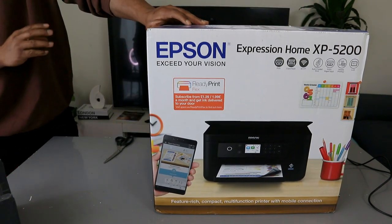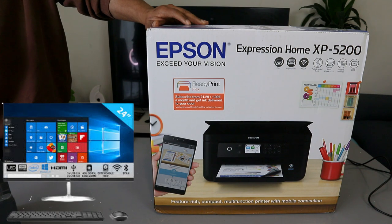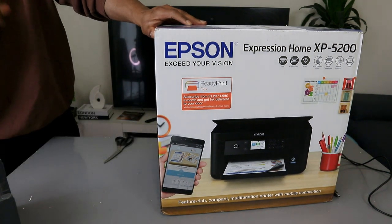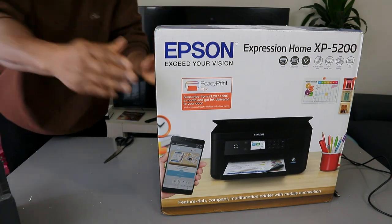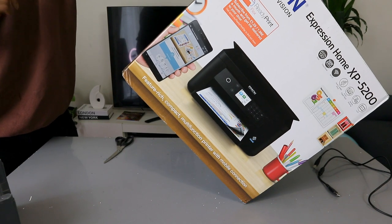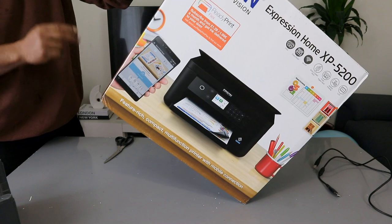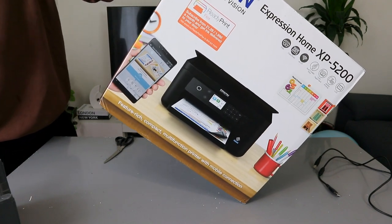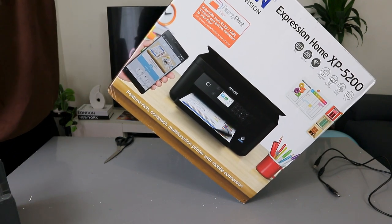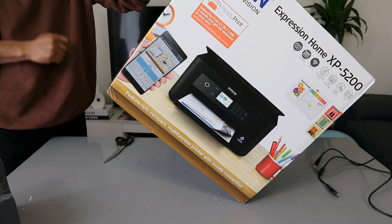This printer is compatible with Windows Vista, Windows 7, Windows 8, Windows 10, Windows 11, and later. It uses ink cartridges 503 or 503 Extra Large. With the 503 standard, you can print up to 210 pages for black and 165 pages for color. With the 503 Extra Large, you can print up to 550 pages for black and 470 for color.